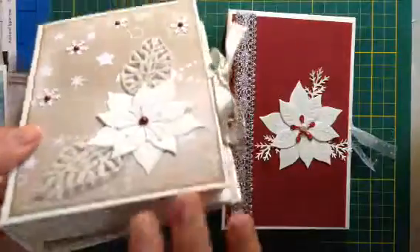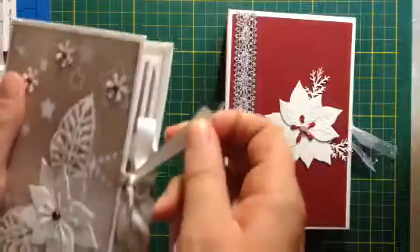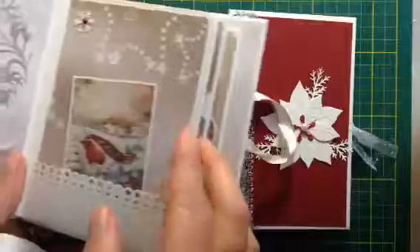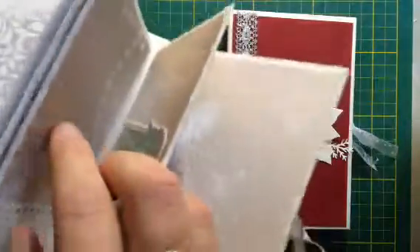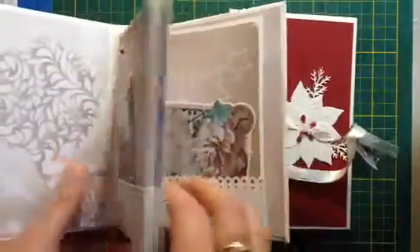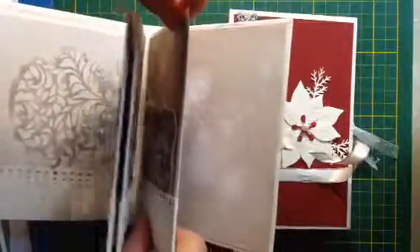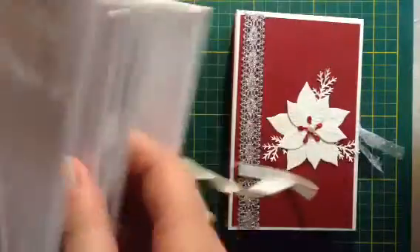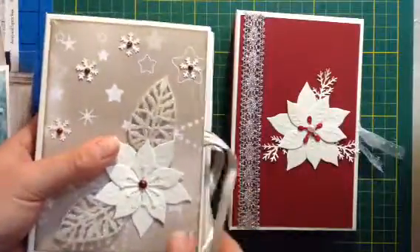I kept the measurements for her cover and her hinge, and the only thing that I changed was the pages - you can see there are only four pages in it. I took some little pieces of paper, folded them in two, glued them on each side, and just put it on my hinge so it was a little bit easier and quicker to do.